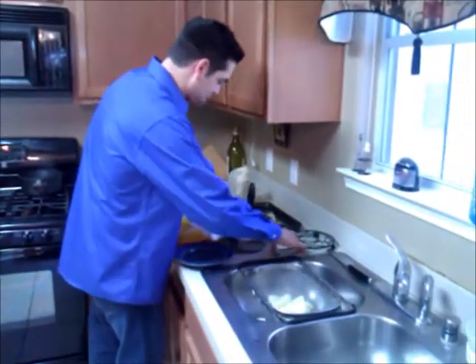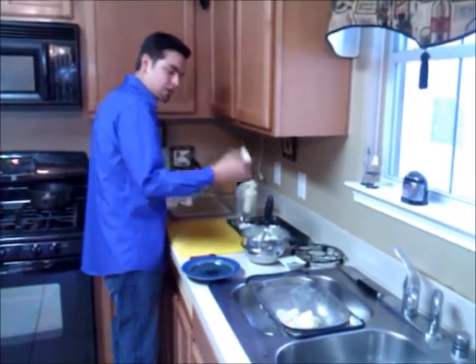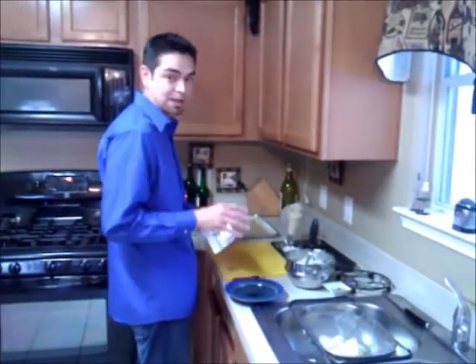We will then take the potatoes — we have 2 ounces of parmesan cheese, 2 ounces of butter, a little bit of salt and a little bit of pepper — and place that into a bowl.